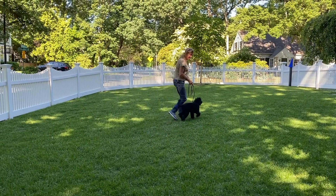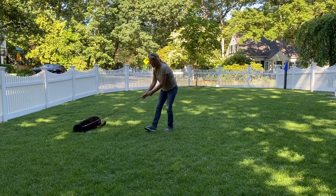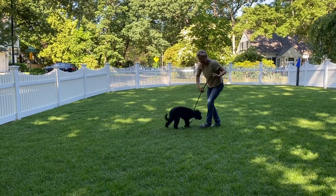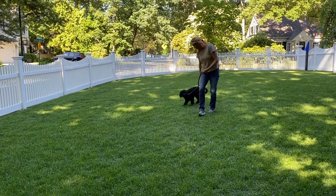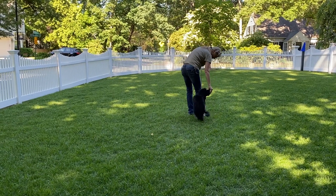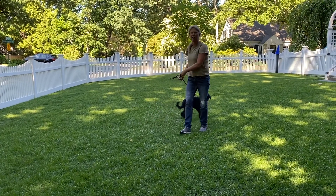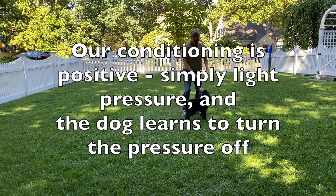Good girl. So then they start to want to stay where you are. Yes, good girl, good girl — a couple more treats. So now I'm just going to go back and forth. Right now I'm not going to worry about her jumping up because that's not my priority. My priority is her having a positive conditioning experience to this collar. Plenty of time for that later on.